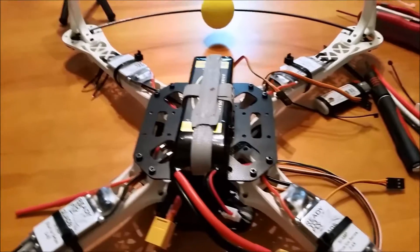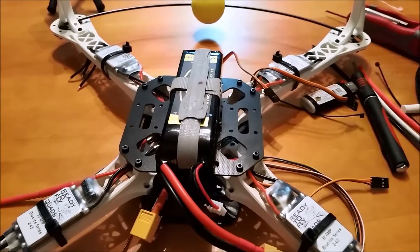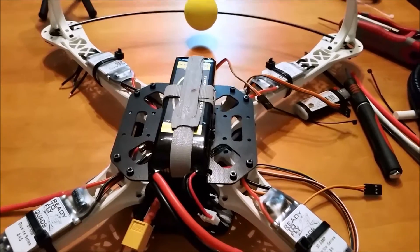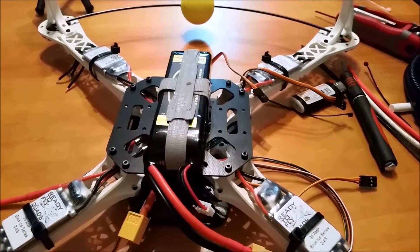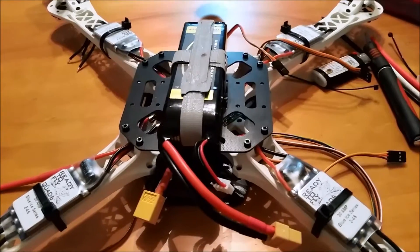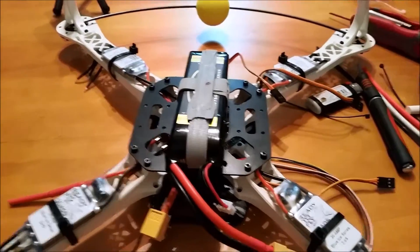Now what we're going to do is mount the CC3D board, add a couple other little touches, and then start mounting the motors. I'm just waiting for a few plugs — I need some bullet plugs to finish my build.